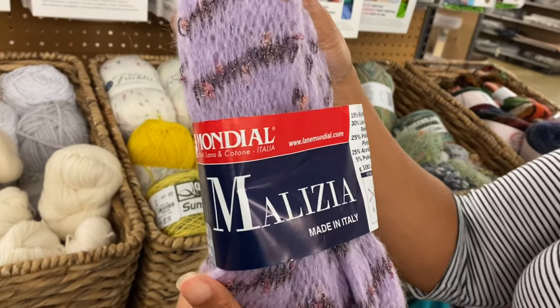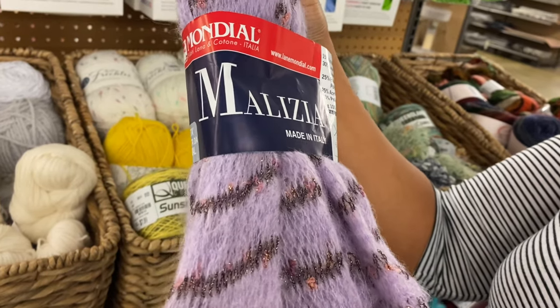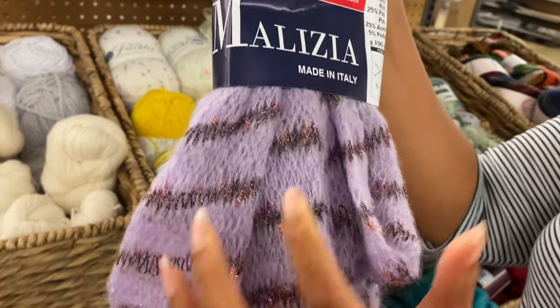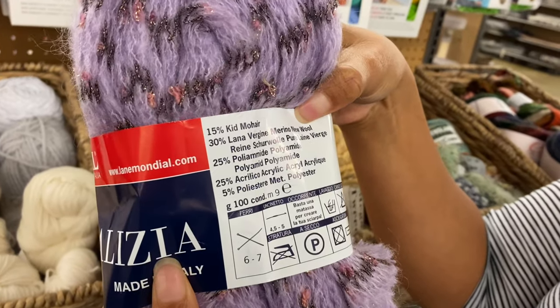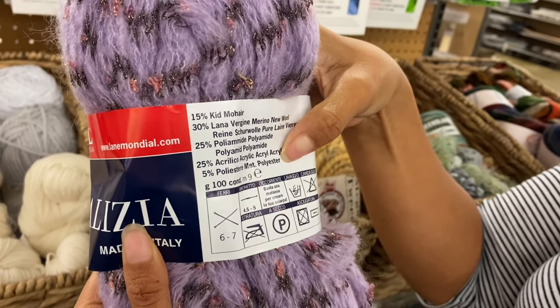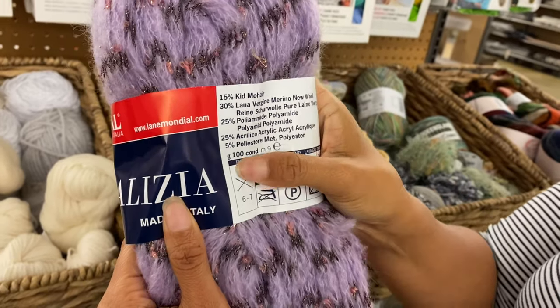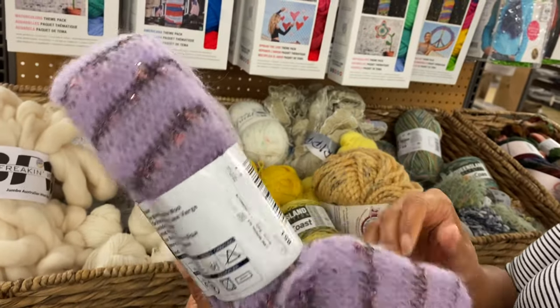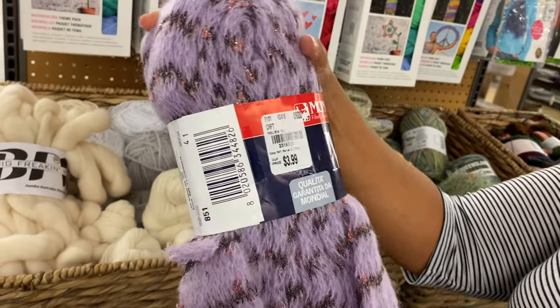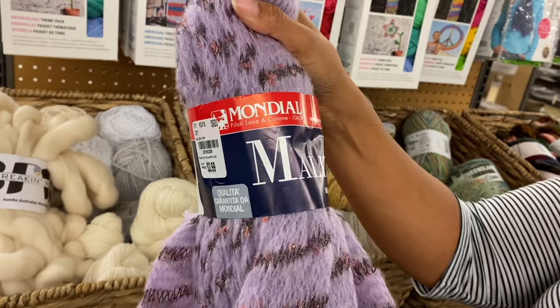I've never seen that before. It's made in Italy — mohair, merino, polyamide, acrylic, and polyester. It's 100 grams. What would you use that to make? I would think a scarf. I've never used anything like this.